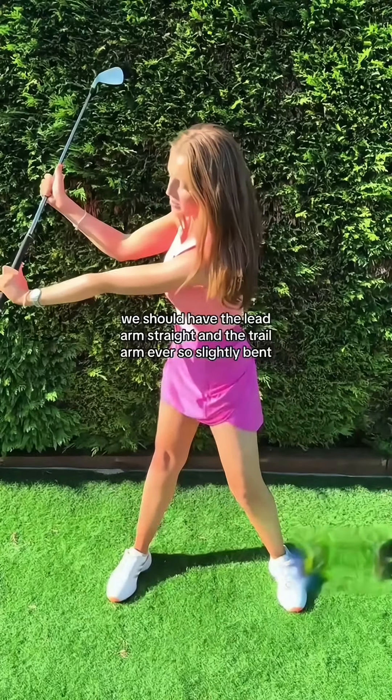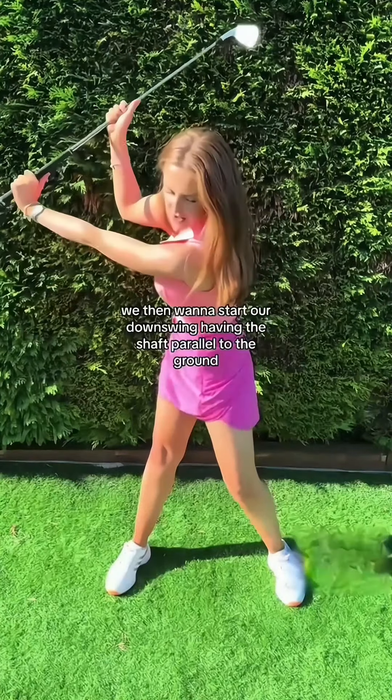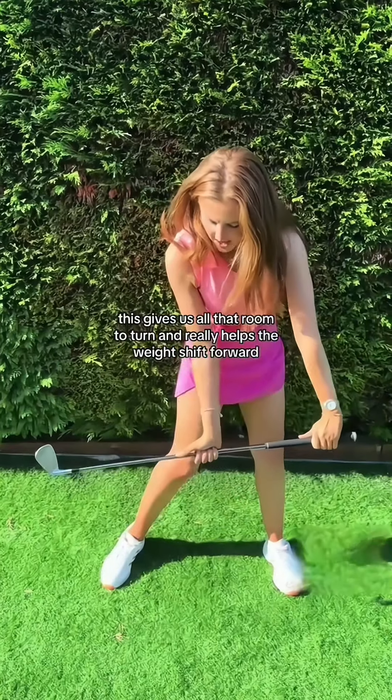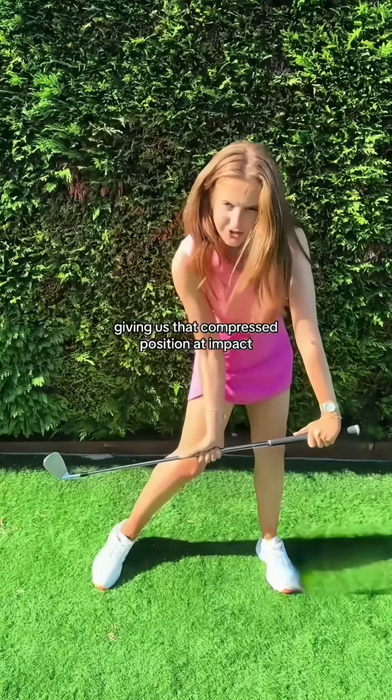We should have the lead arm straight and the trail arm ever so slightly bent. We then want to start our downswing having the shaft parallel to the ground. This gives us all that room to turn and really helps the weight shift forward, giving us that compressed position at impact.